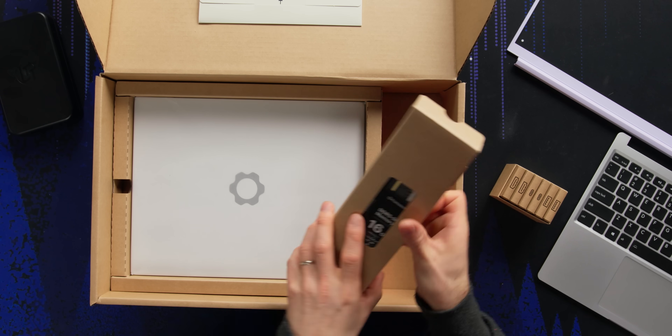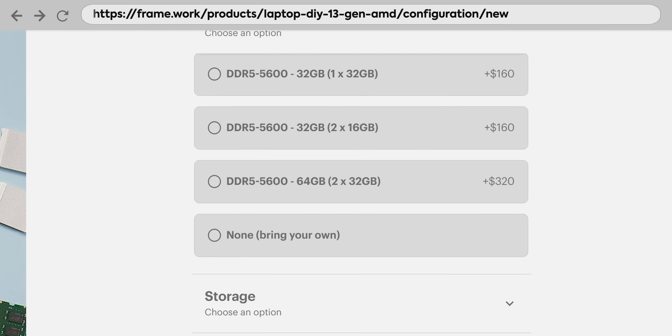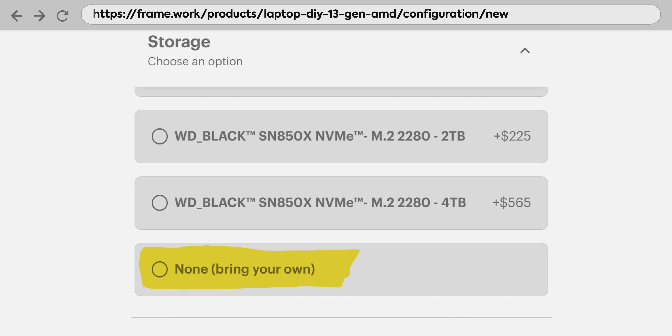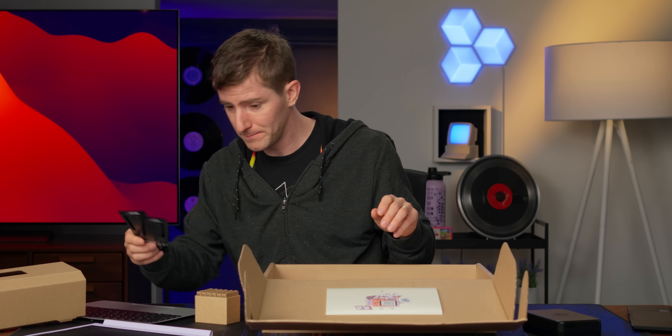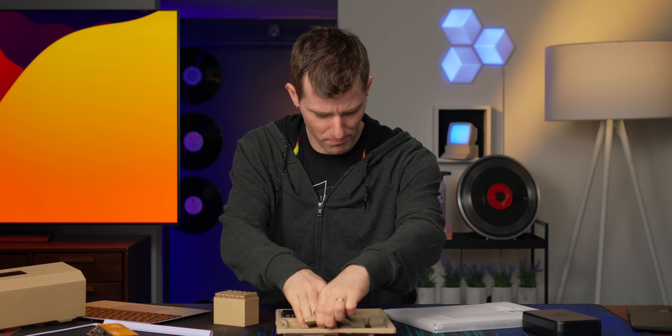IO expansion modules — we'll get to those later. And some memory and storage. Though you can simply BYO if you want to expand outside of the range of options that Framework provides, up to 64 gigs of DDR5 5600 memory and up to eight terabytes of storage. If future SSDs are available in greater capacities, there's no reason it couldn't support them. And a bazillion more expansion modules.